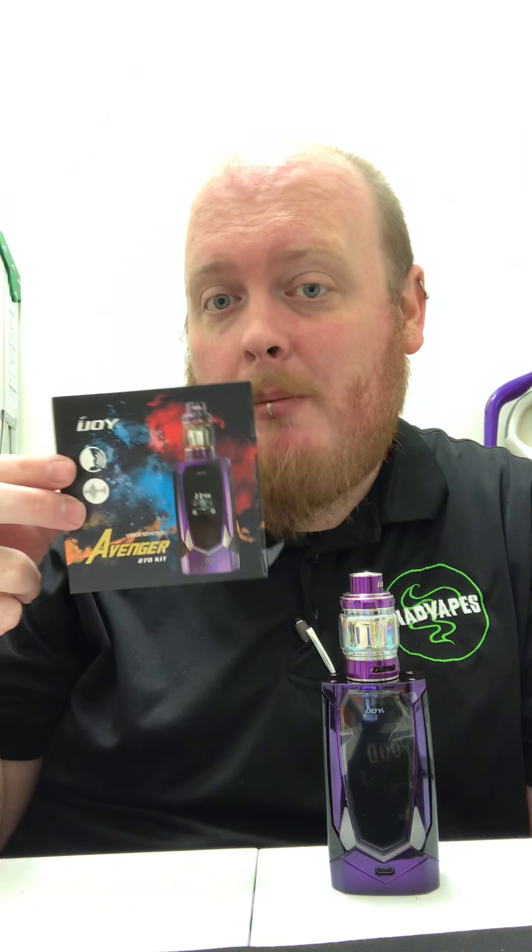Hello everyone, this is Jeremy here from Mad Vape Statesville, coming at you with another one of our product reviews. This past week we picked up the Avenger by iJoy, so this is one I've been pretty excited about. It's one we've had customers asking about, and it's for good reason, because this thing is pretty cool as well as being pretty quality. So let's just get right down to it.